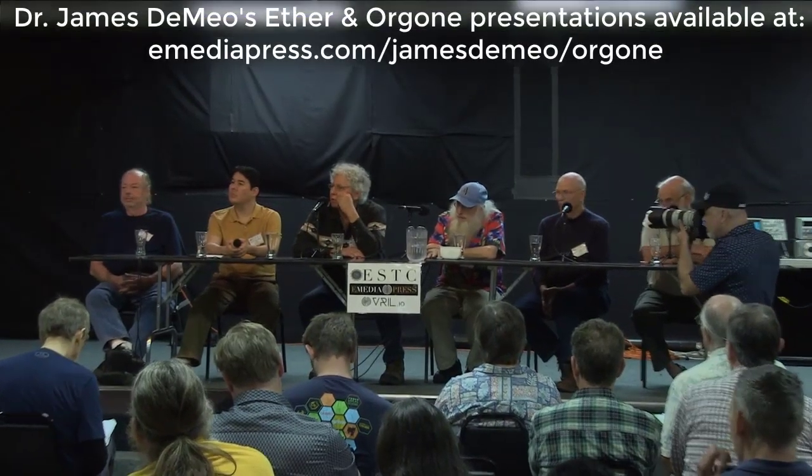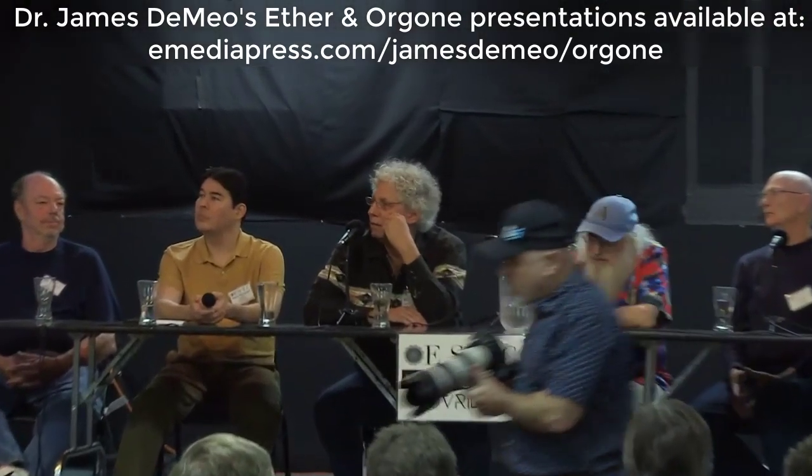Reich had a book which is available now in English. It was originally called Die Bionen in German. I think it came out in 1934, something like that. It's in English now called The Bion Experiments on the Origin of Life. And it's as big a heresy now as it was back in those early days in Norway when he made those experiments.